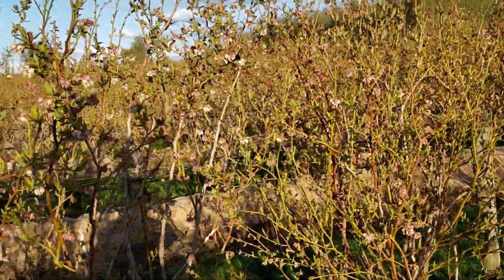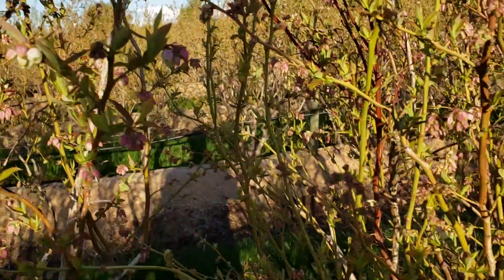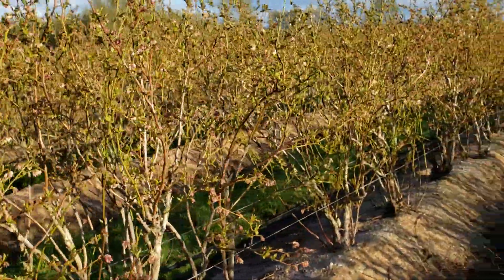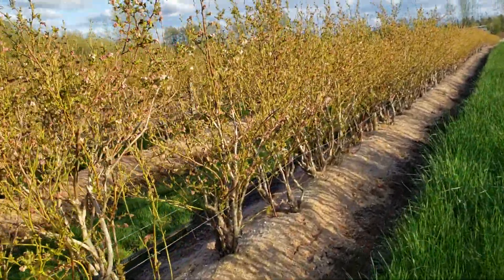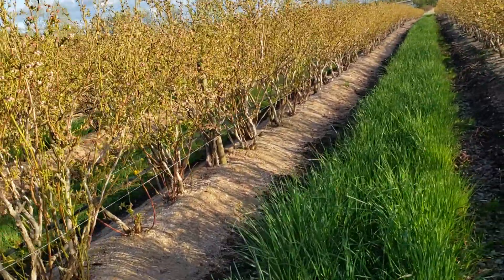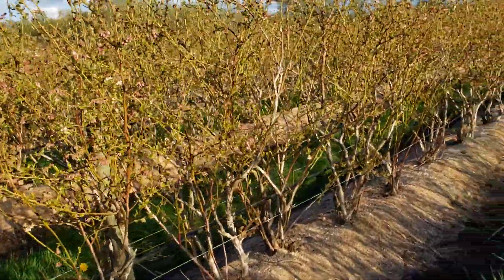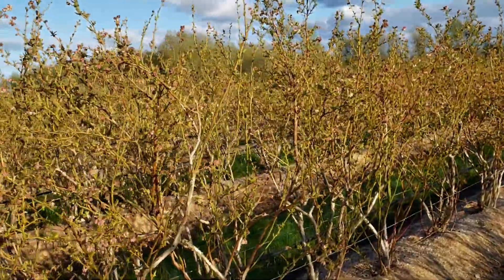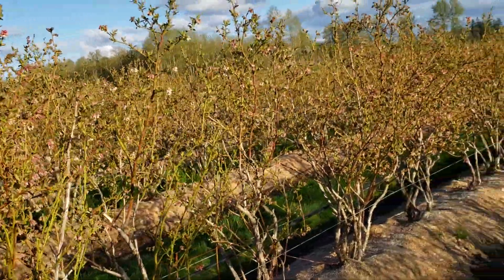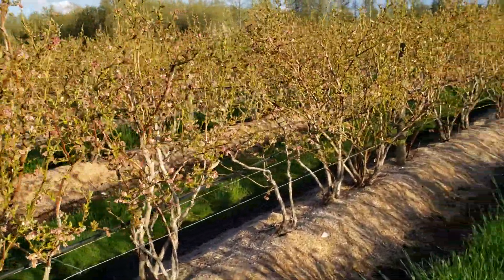Here's another bumblebee. That's really a good thing to have natural pollinators, because if you have some blooms that are early — the leaders — the bumblebees will be able to pollinate those. Whereas if you're solely relying on commercial hives, those leaders tend to not be pollinated and that's lost fruit. So it's really a good thing to have natural pollinators. We have a forest all around our field, so they have a lot of nesting sites around there.